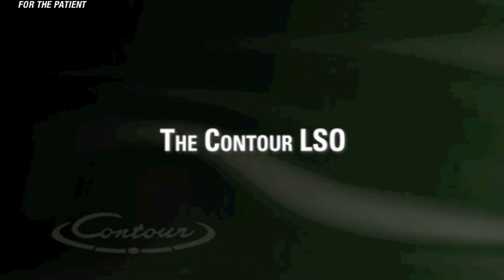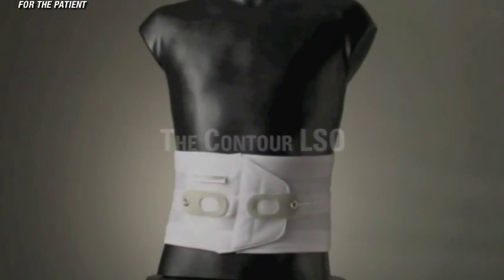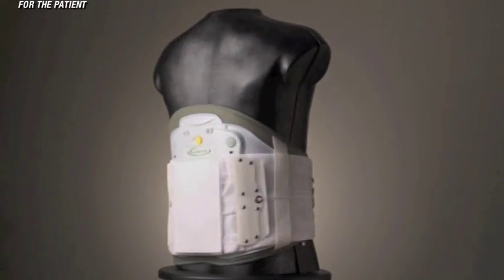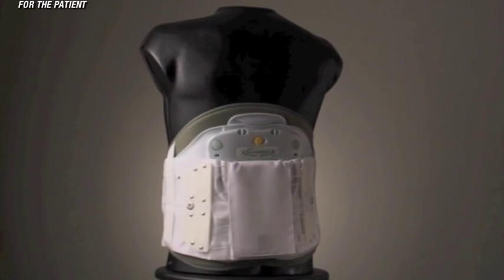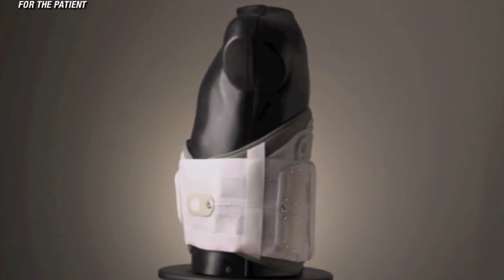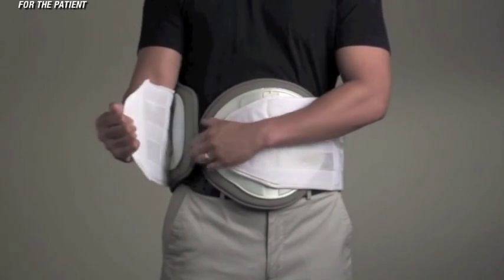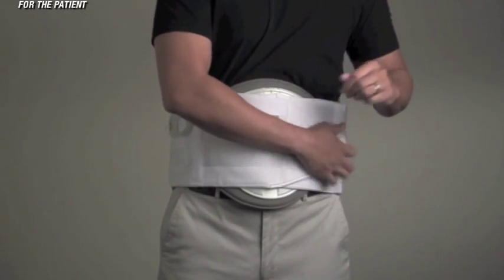The Contour LSO. When additional support is needed, the Quickdraw steps up to a Contour LSO. Application of the Contour LSO is very similar to the Quickdraw, and again, there are three main elements to remember when applying. Apply tightly — in order for the brace to work properly, it must be applied tightly.